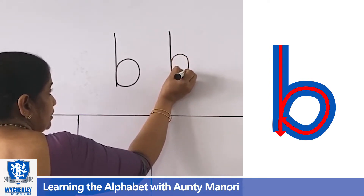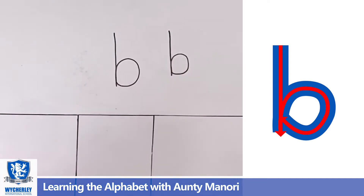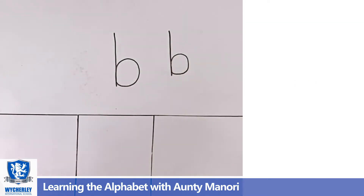Then you draw the ball. Now, B for bat, B for ball, B for butterfly, B for box, B for bear. There are so many words that start with B.